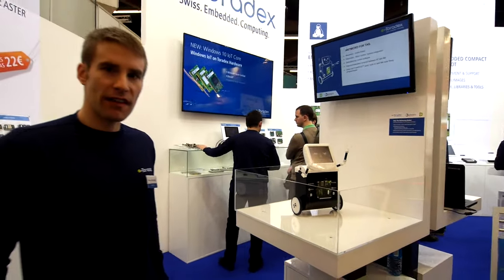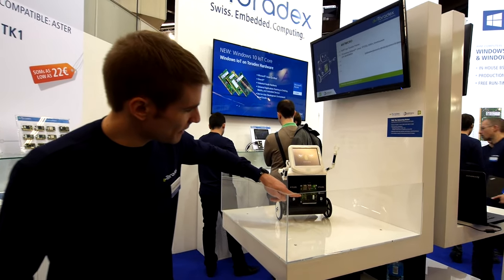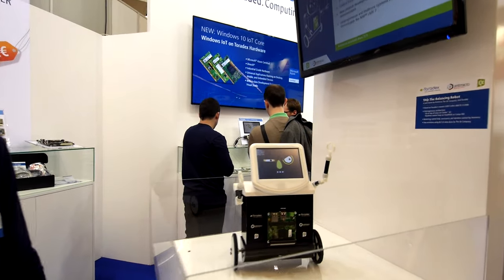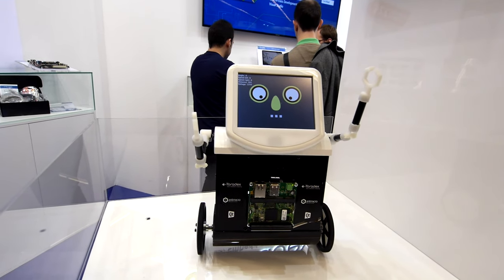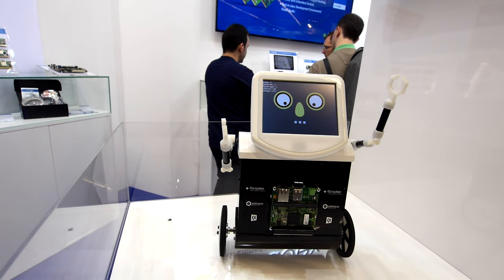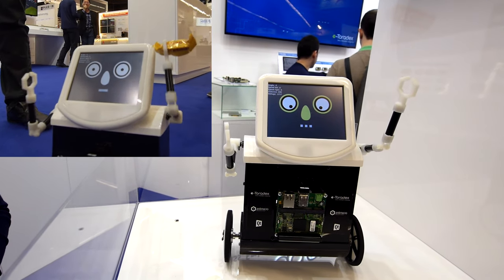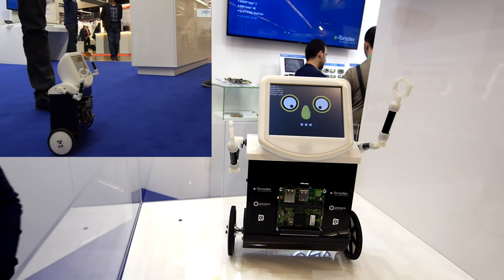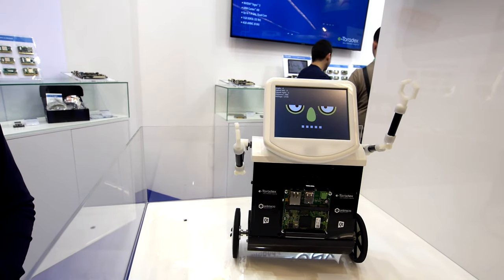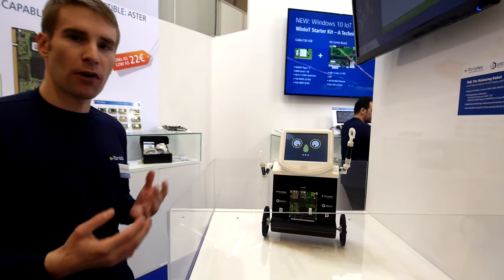The first demo is regarding the iMX7 product. As you can see here, it's the Colibri iMX7. The good thing about that product is its heterogeneous core architecture — that means there are two different kinds of cores inside: a Cortex-M4 core and one or two Cortex-A7 cores. And the good thing about this demo is it really shows both cores.